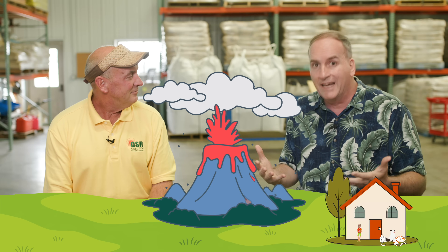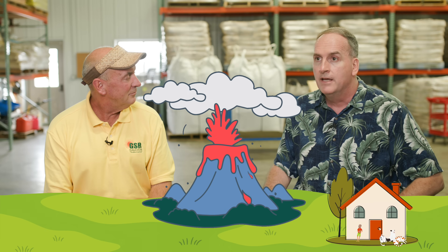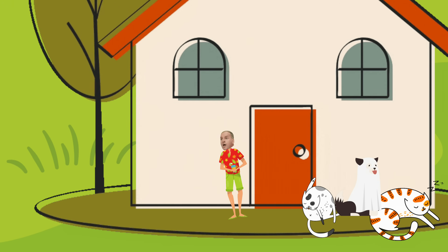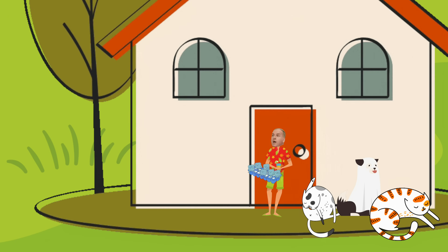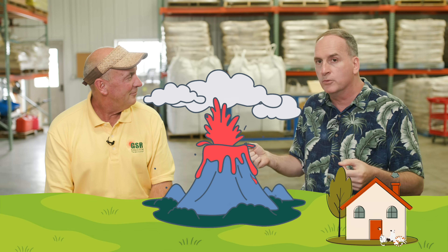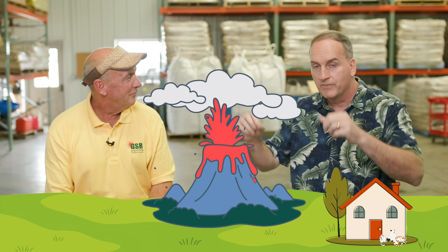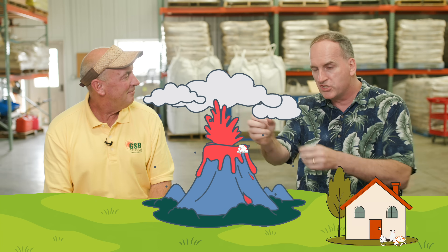He thinks: I've got a house, I've got a family, I need to protect them. He sees the lava coming and an idea comes to him. He runs into his house, opens up his freezer, and grabs an ice cube tray. He runs out armed with his ice cube tray at the incoming lava. He takes out an ice cube and throws it at the lava. What happens? It immediately melts — it's gone. He grabs another one. It's gone. He goes through all 12 ice cubes in the tray, throwing them and having each disappear within seconds.